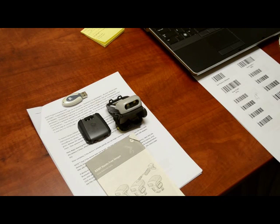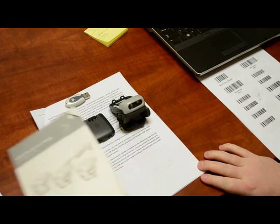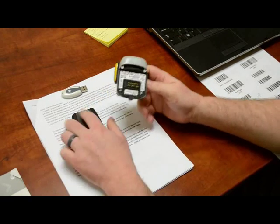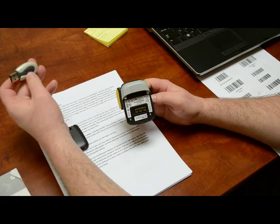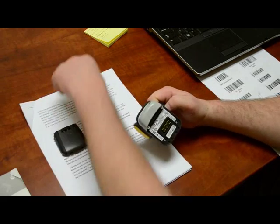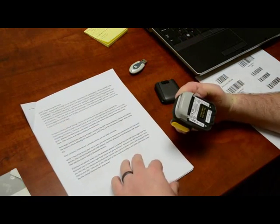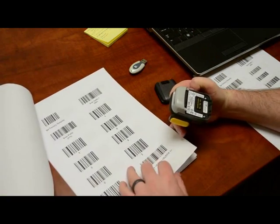We're going to talk about programming the RS507. Here's the manual for reference. This is the RS507 itself, the battery, and the Bluetooth device we use to communicate between the scanner and our software. This is a packet of instructions on what I'm about to show you, as well as the barcodes needed to properly program the RS507.